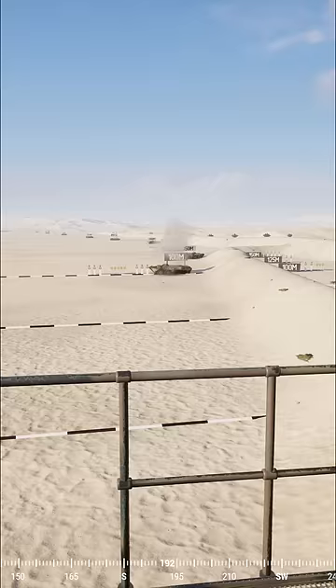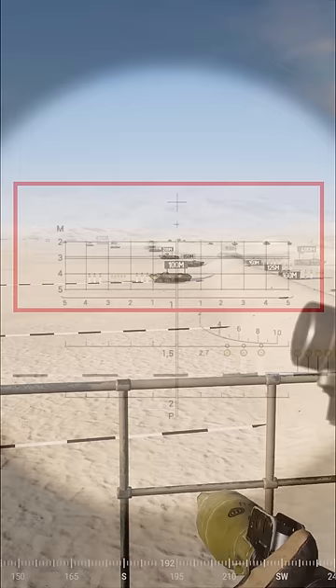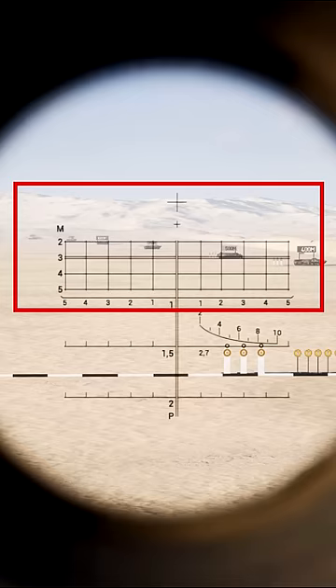Next up is heat. This is usually the round you will use to finish a vehicle off after connecting a tandem round. It's much smaller and a lighter projectile but does considerably less damage. The top half of the scope indicates the ranging marks for this.